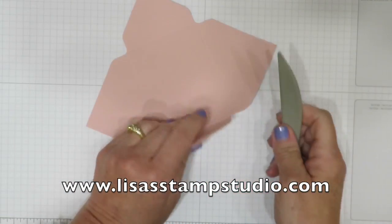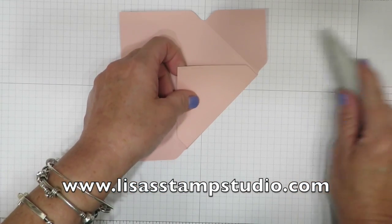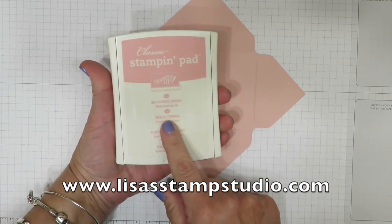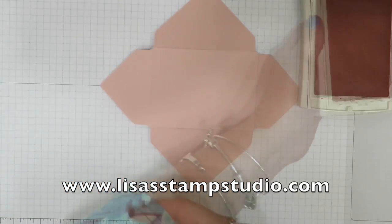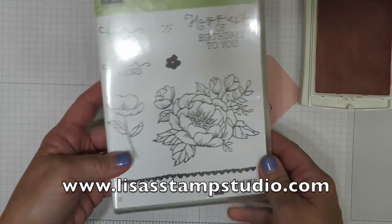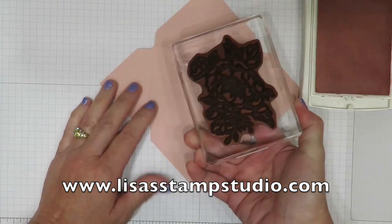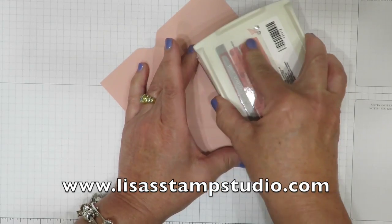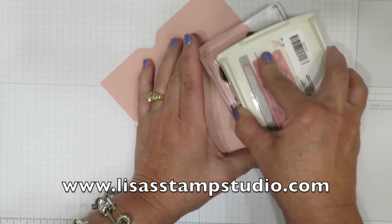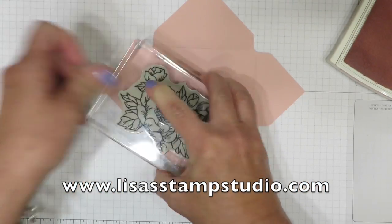Now we're just going to stamp and put it together. I'm using the bone folder from the envelope punch board to crease on these lines. The reason I crease before I stamp is I like to know where the image is going to land. I'm going to use the same color ink as paper — this is Blushing Bride — for a really subtle tone-on-tone look. I'm using this gorgeous cluster of flowers from the stamp set called Birthday Blooms. Whenever the stamp is close in size to the ink pad, I prefer to leave it face up and tap the pad to it so I don't miss the center. Then I'm going to stamp randomly all over the little envelope to create a background.